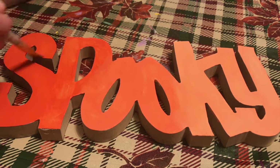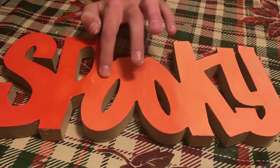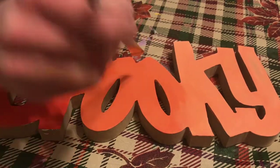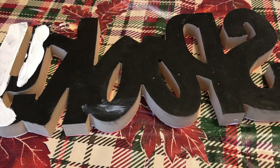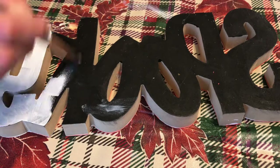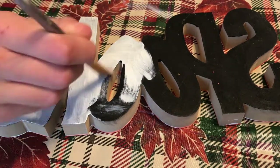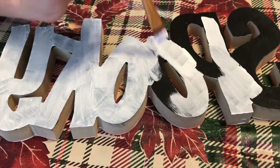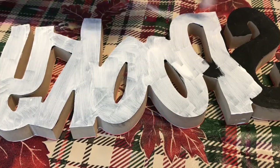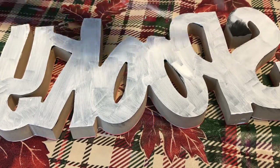Because I started painting this sign last year, I needed to put a base coat of white on it so all of the color from last year would be covered up. I just threw on two coats of white paint on the front. Then I decided to paint the whole sign orange, but instead of a solid coat, I did a gradient — dark orange for the S and P, lightened for the two O's, and lightened even further for the K and Y, then blended the colors between the letters.